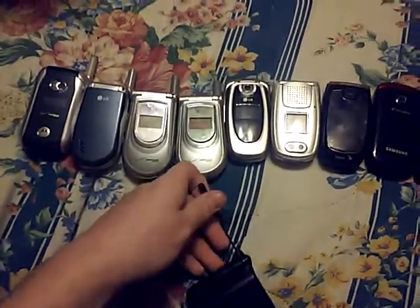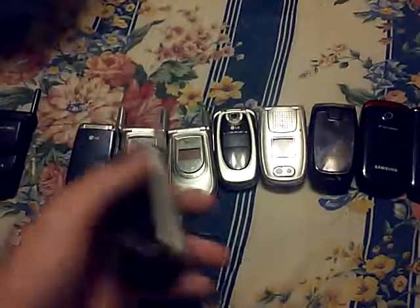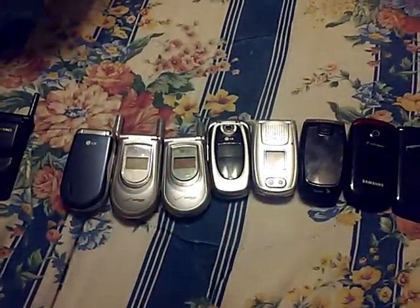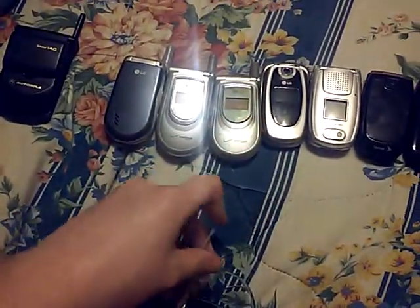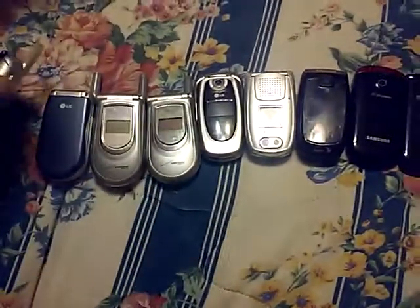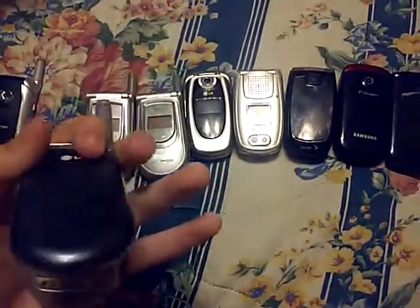It's untested and has an antenna. Here's another Motorola — it also has an antenna. It's untested as well. And here's an LG.